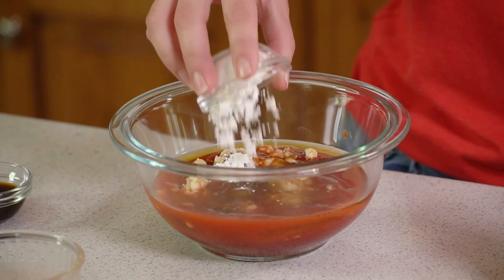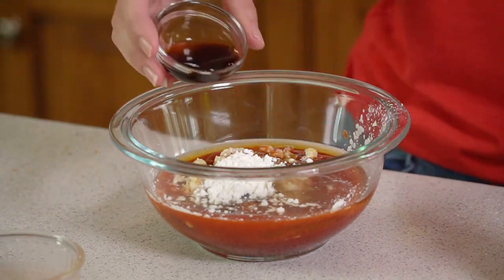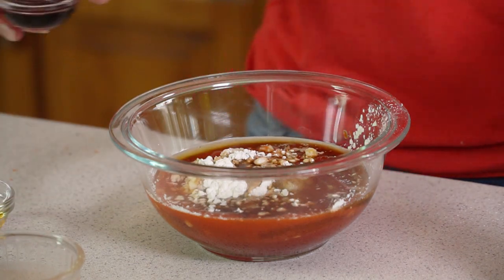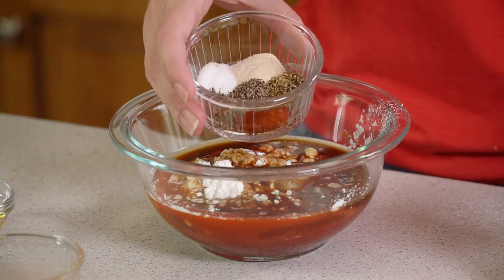I'm also going to add in 2 teaspoons of cornstarch, then a teaspoon of Worcestershire sauce, a teaspoon of soy sauce, and then a whole bunch of spices.